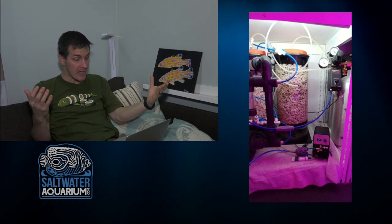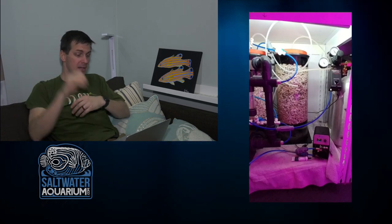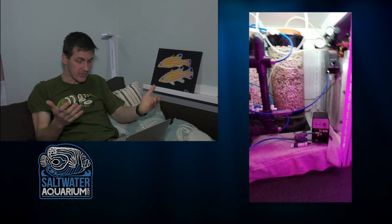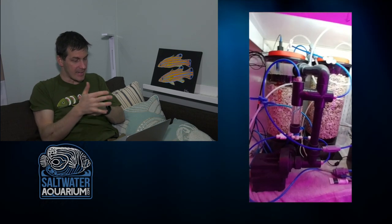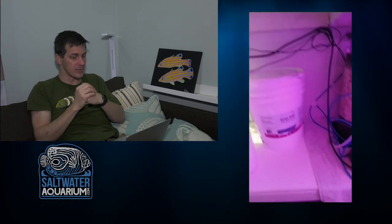Moving to the calcium reactor — first thing I notice is that when you want to reload it, it's going to be a pain. You'll have to pull the whole thing out to unscrew the top. This looks like a Reef Octopus calcium reactor. Given the space, it's a trade-off — just know it's nice to have lots of space above a calcium reactor so you don't have to move it, because they get heavy with media and water. At least it's close to the floor so you can pull it right out and get to work. I like the extra light underneath — you can see what you're doing without shining your phone in there.